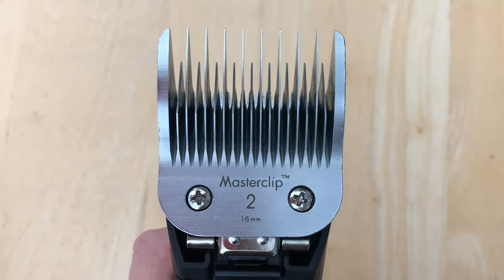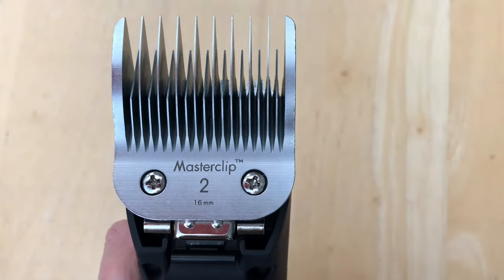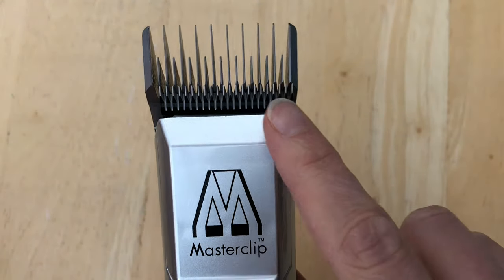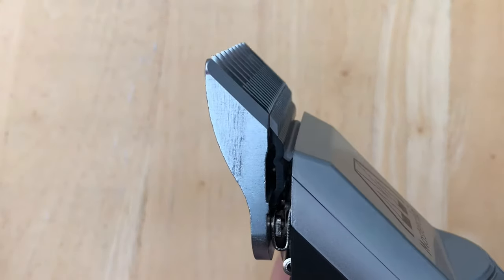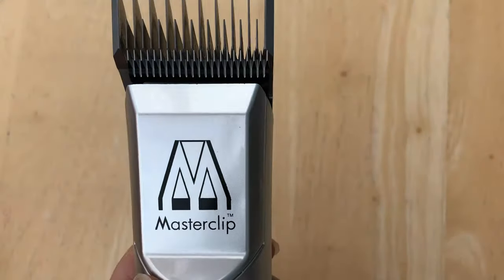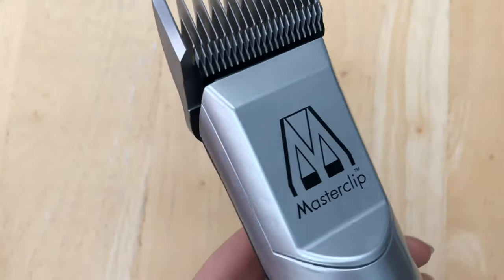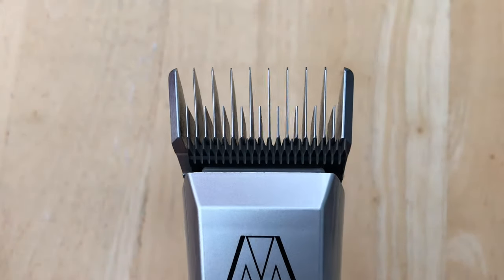Skip tooth blades have every other tooth on the comb missing or ground back, and are great for rough cutting, leaving a textured finish. They are ideal for dogs with coarse, long, curly or wool-type coats such as Poodles and Poodle crossbreeds. They can be used on their own for a natural-looking clip, or to clip the bulk of the coat down before going over with a finishing blade for a neat, sleek finish. They are also perfect for blending shorter areas into longer areas such as the skirts and legs on breeds like Spaniels, and are very forgiving for novices.